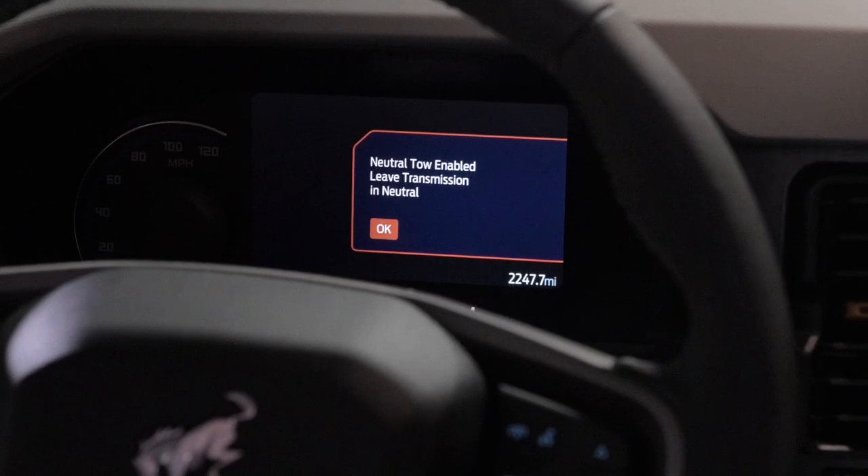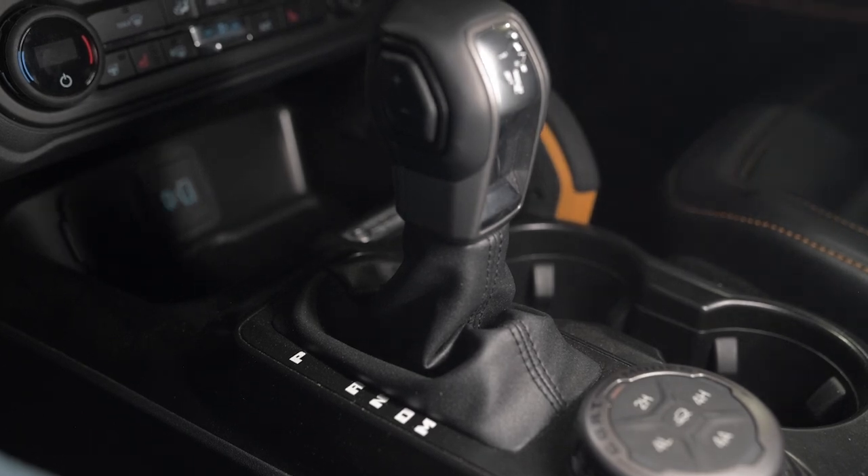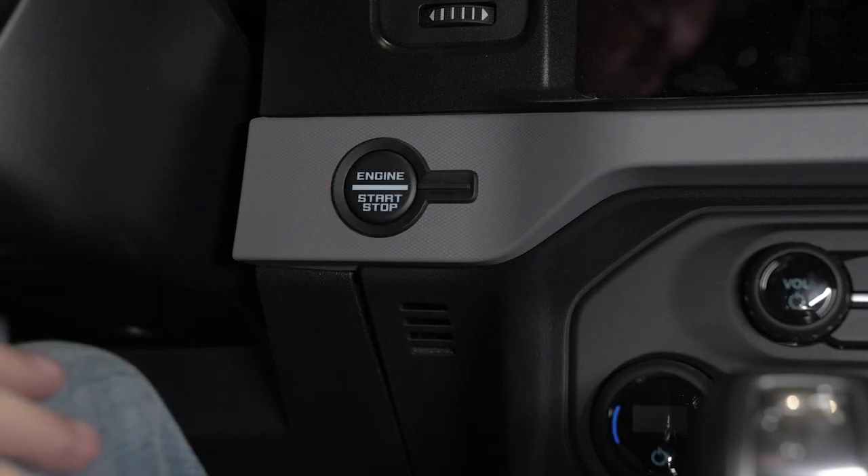That lets you know that your vehicle is safe to tow with all four wheels on the ground. Then release the brake pedal and leave the gearshift in the neutral position. Switch your vehicle off by pressing the push-button ignition switch once without pushing any of the pedals.